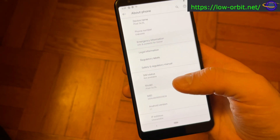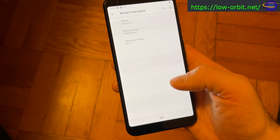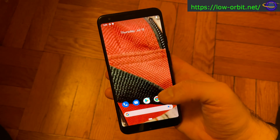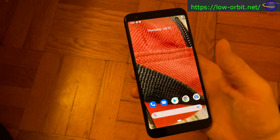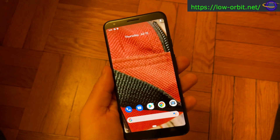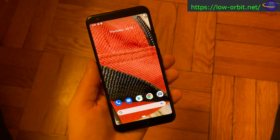If you go into Settings, About Phone, you can see Android 11. I actually haven't even connected this phone to the internet yet — I haven't put it online or connected my Google account. I just skipped each of those steps when I first set it up.